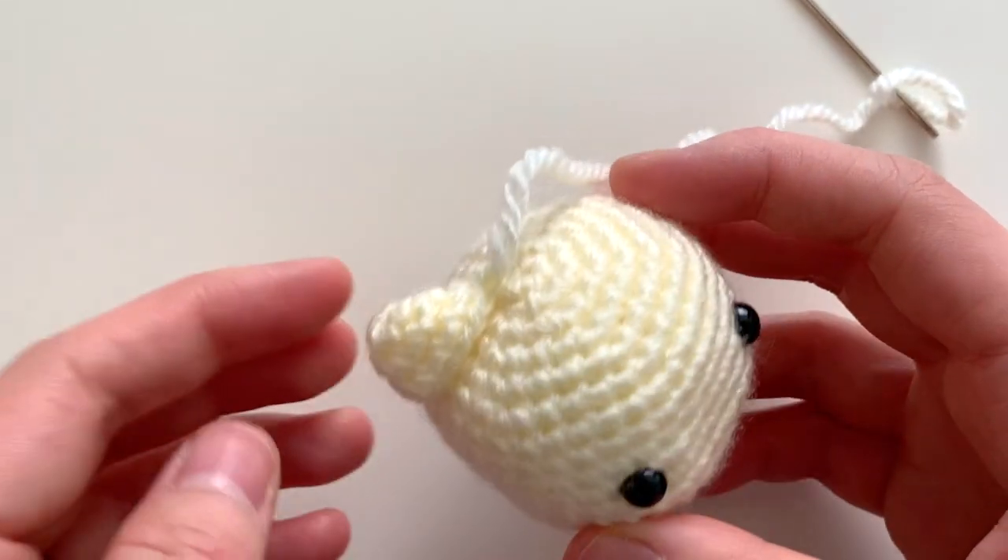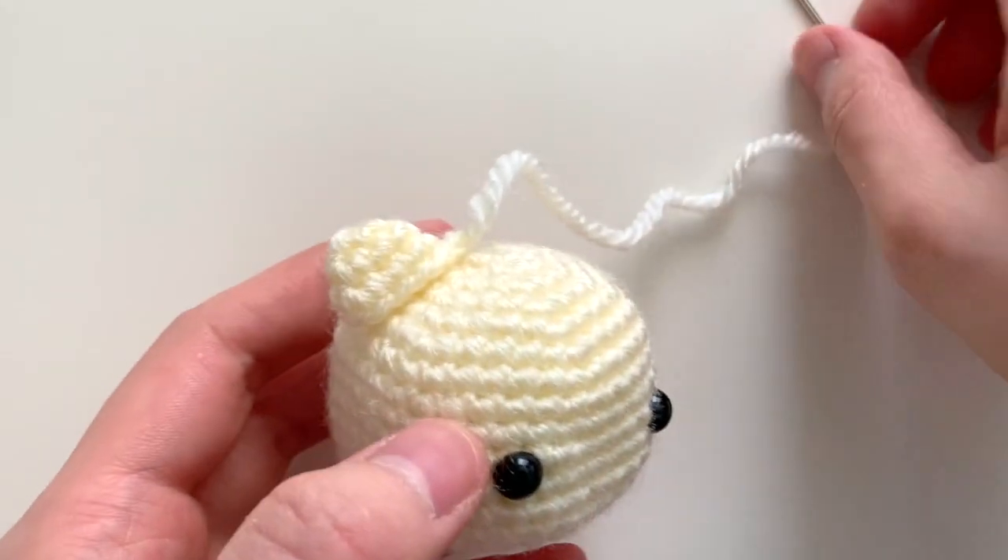You will position the ears onto the head and then sew them down.